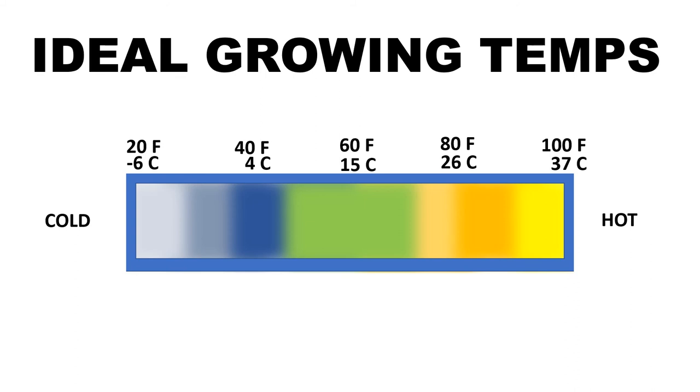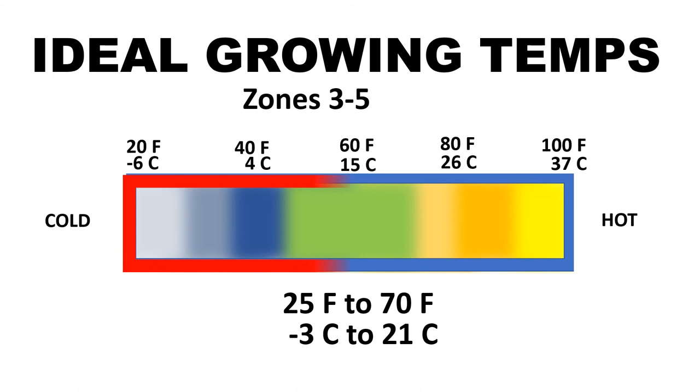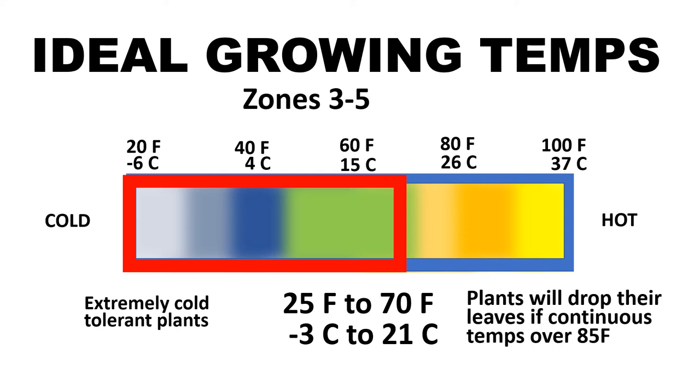When it comes to the ideal growing temps, you want somewhere from 25 Fahrenheit to 70 Fahrenheit. These are extremely cold-tolerant plants. And once the temperatures hit over 85, and if it's continuous, they will start turning yellow and dropping their leaves. They will still survive, but you want cold weather.